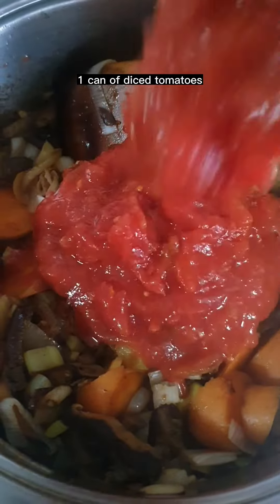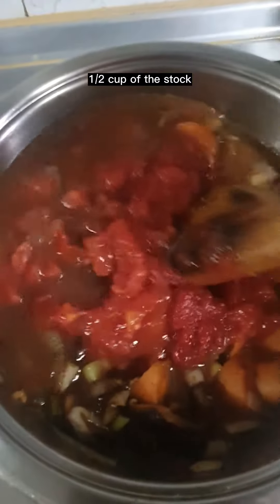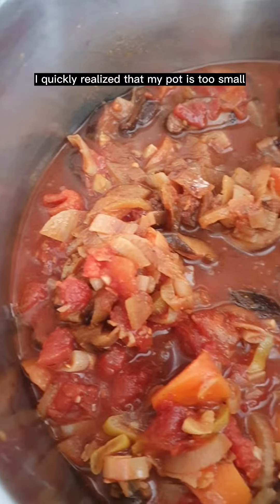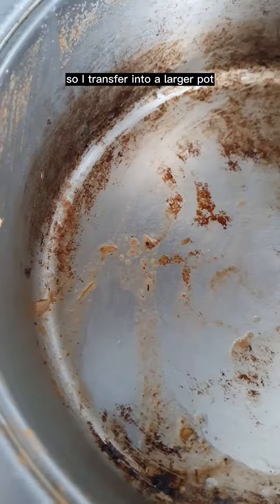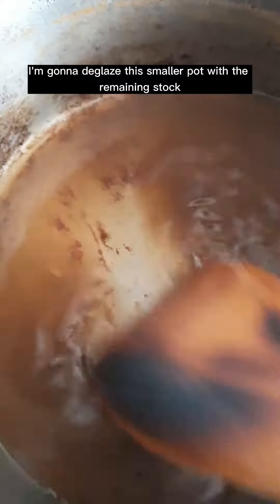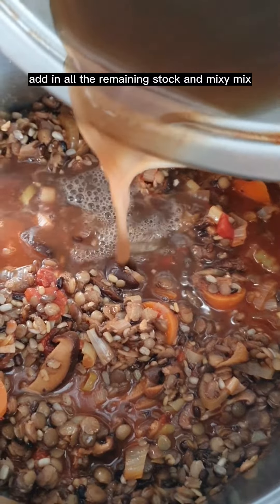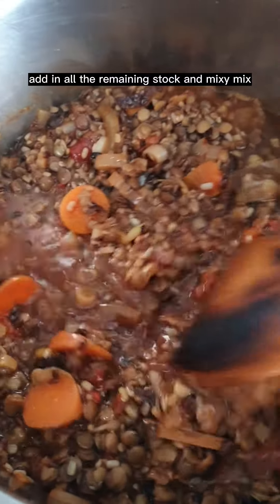Add one can of diced tomatoes, two tablespoons of tomato puree, and half a cup of stock. I quickly realized my pot was too small, so I transferred to a larger pot, deglazing the smaller pot with the remaining stock. Add in the lentils and mix, then add in all the remaining stock and mix.